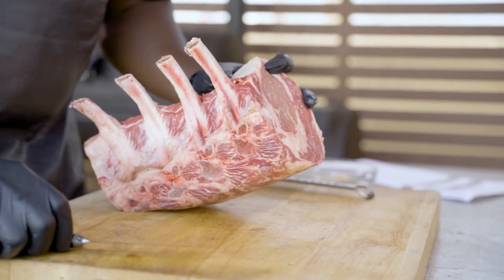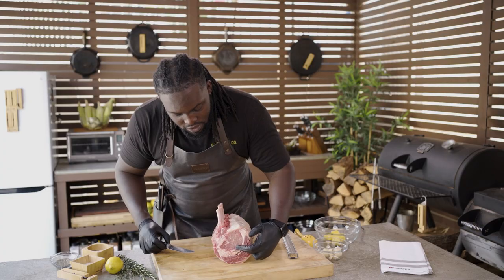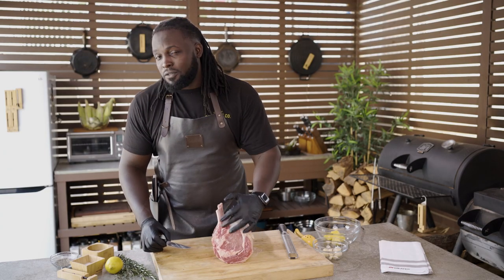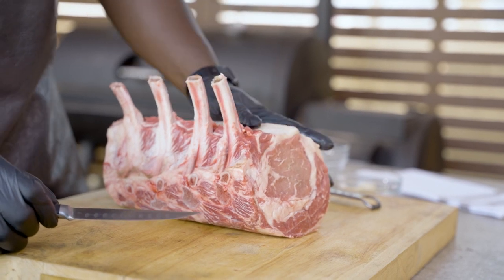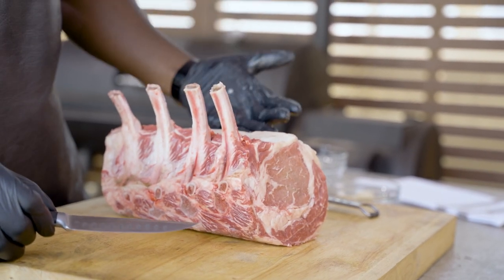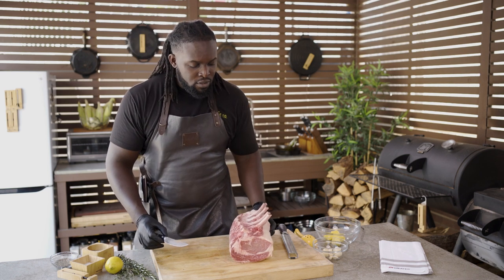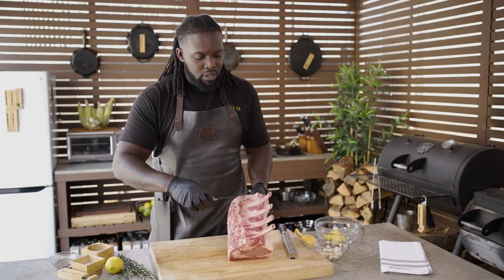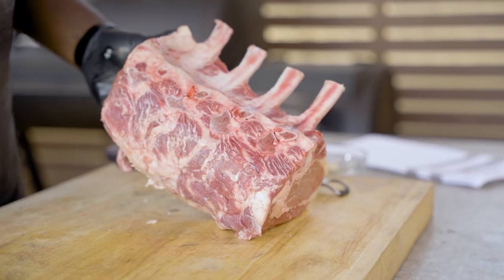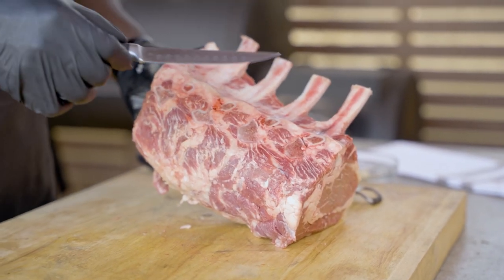We've got great marbling here. Marbling is just that inner muscular wovenness of the fat throughout the meat, and that's what you want to look for when selecting a beautiful piece of meat like this. Your butcher will help you as well — our butcher took care of us. We don't have that back membrane on, so the meat is properly exposed and it's going to get a nice even coating of seasoning, flavor, and smoke.